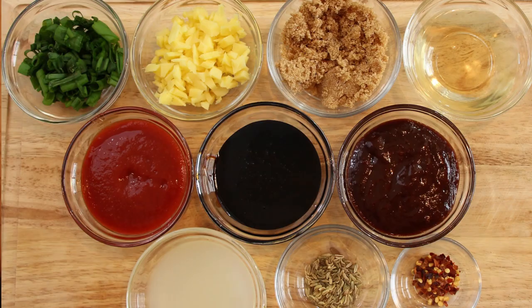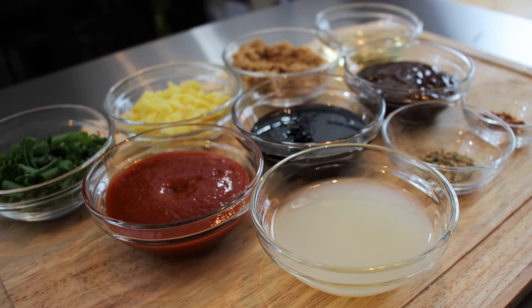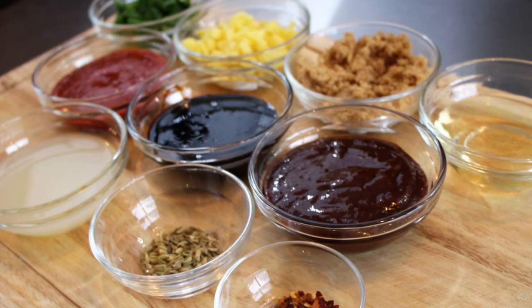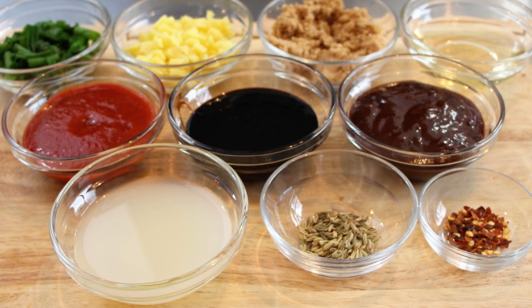For the marinade, we have about a half a cup of chopped scallions, a quarter cup of minced fresh ginger, a quarter cup of brown sugar, a quarter cup of rice wine vinegar, a quarter cup of sriracha sauce, a quarter cup of molasses, a quarter cup of hoisin sauce, a quarter cup of fresh lime juice, one teaspoon of fennel seeds, and a quarter teaspoon of red pepper flakes.